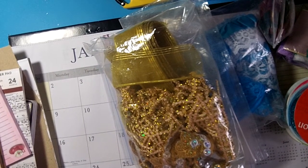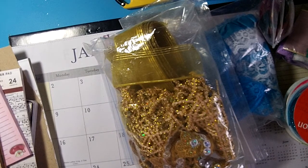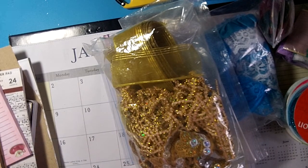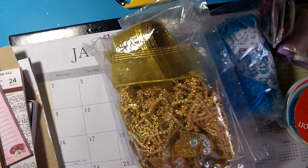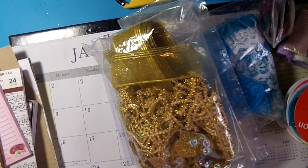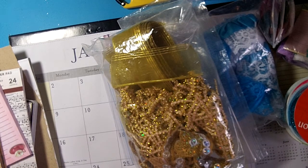Last time I did these de-stashes, I had people that promised to pay but didn't follow through. So if I don't hear from you, I'll give you a day — since I'm working I can only check email once a day — but if I don't hear back the next day I'm moving on to the next person. If I don't sell it in the next few weeks I'll probably just donate it to Goodwill, because I just want it out of my craft room.